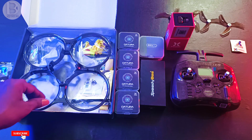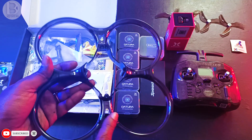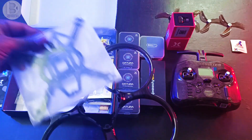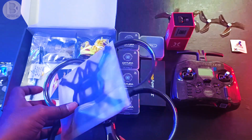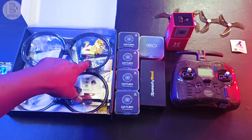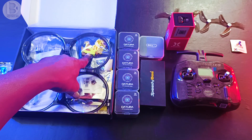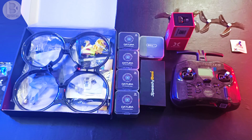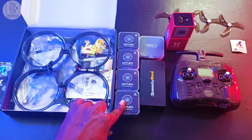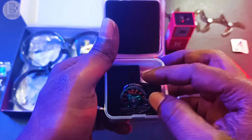I'm using the Speedy Bee 3.5 inch frame. There are two versions available and I am using the pro version. The pro version comes with extra accessories like a VTX holder and some additional USB extensions. For motors I'm using these Diatone brushless motors.